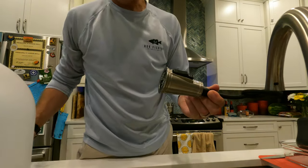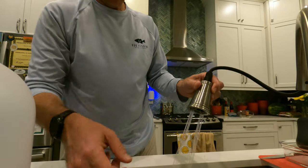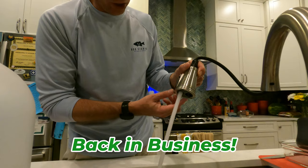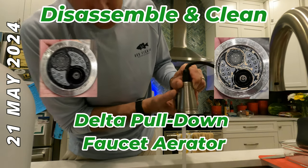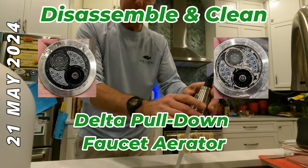So now my question is, how's this thing going to work? And here we go — back in business. Here I've got my regular flow. I've got kind of this dual flow. Here I have their spray mode.